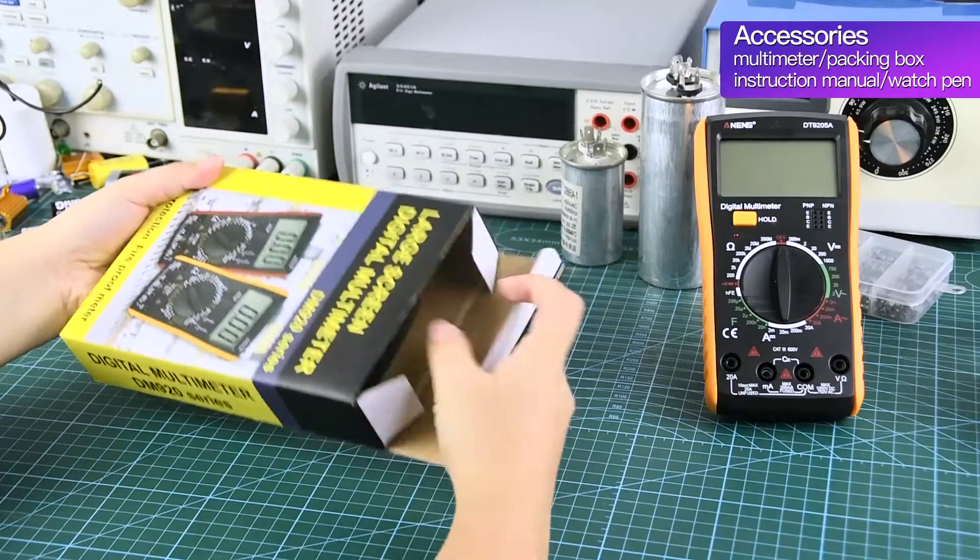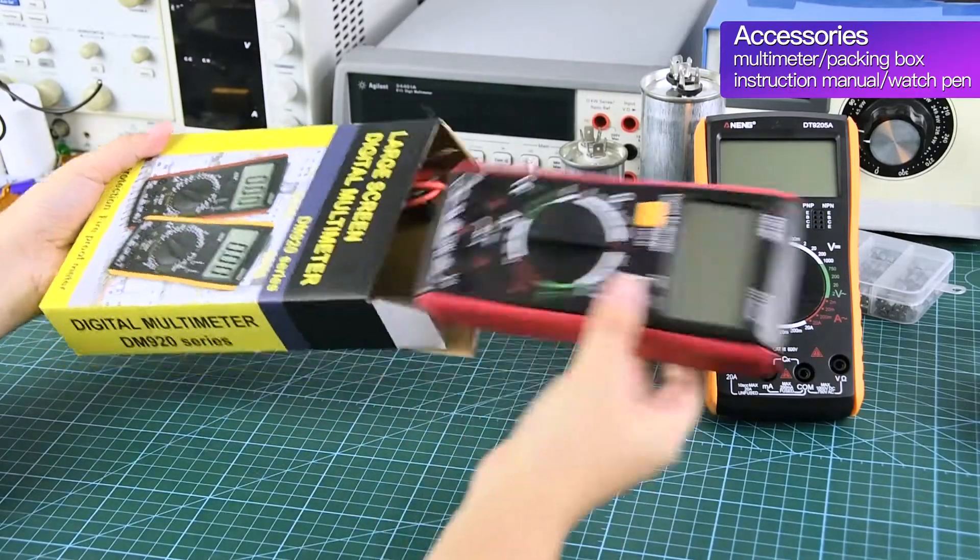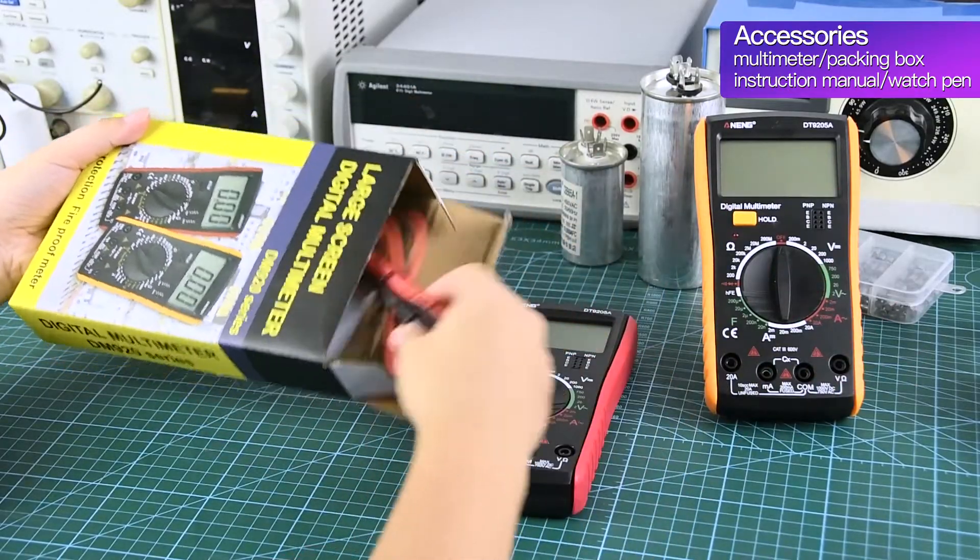Product accessories: Multimeter Watch Pen, Instruction Manual, Packing Box.